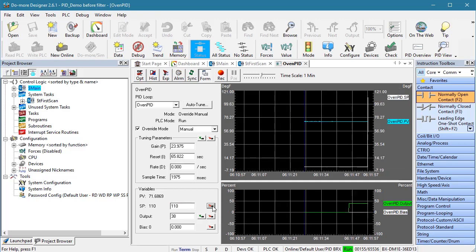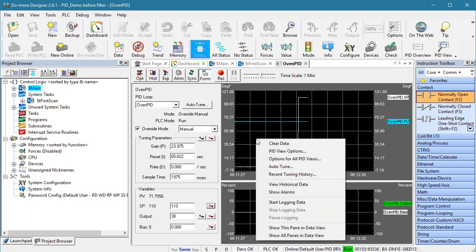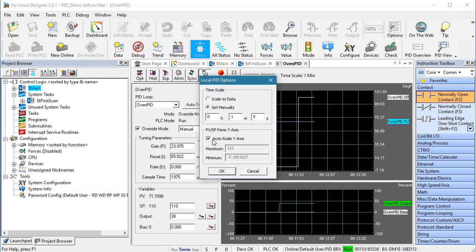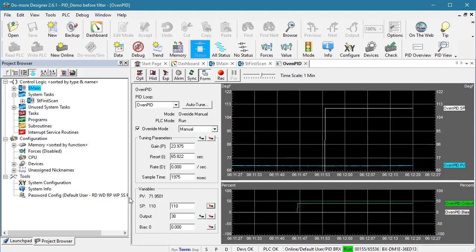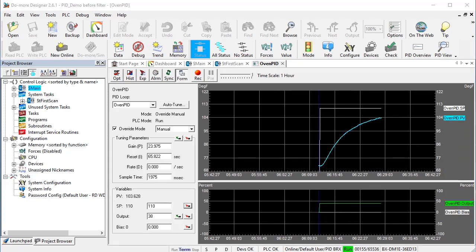Let's change the set point to 110 degrees — I'm just using it to mark where we want the temperature to be. It will take a while for the box to heat up, so I'm going to change the scale to cover our temperature range, close the tool box and shrink this window to make more room, and I'll go ahead and fast forward the video.